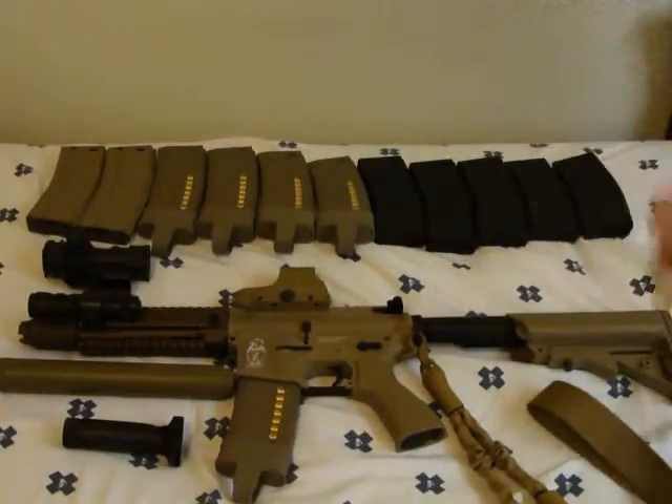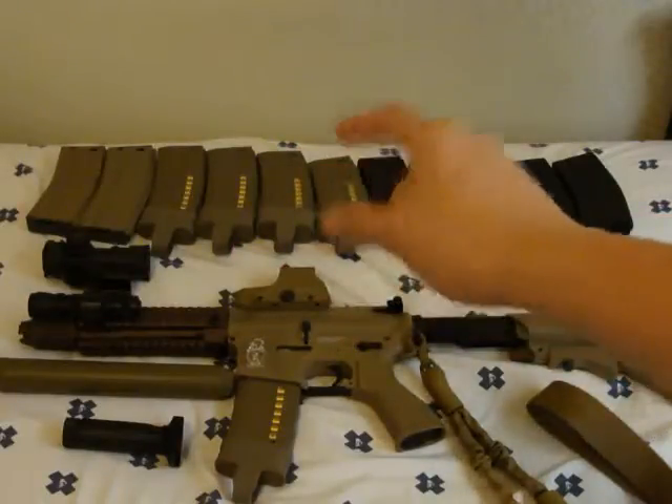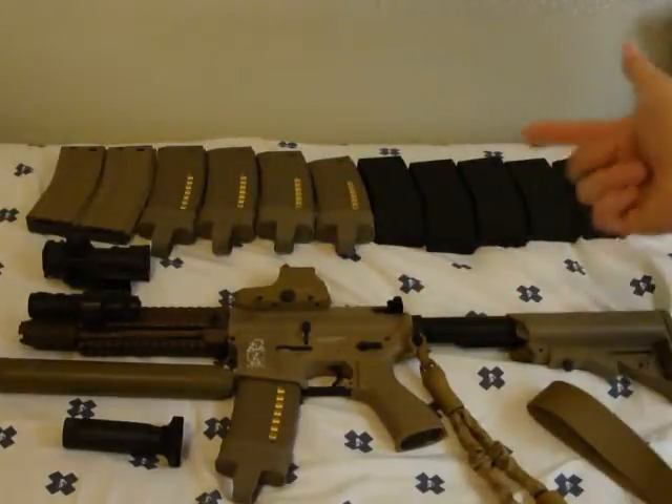Over here I've got my King Arms five black magazines. They're plastic — I think ABS — they're mid-caps so there's no winding wheel on the bottom, but they're really good. I used those up until I got my Magpul P-mags.